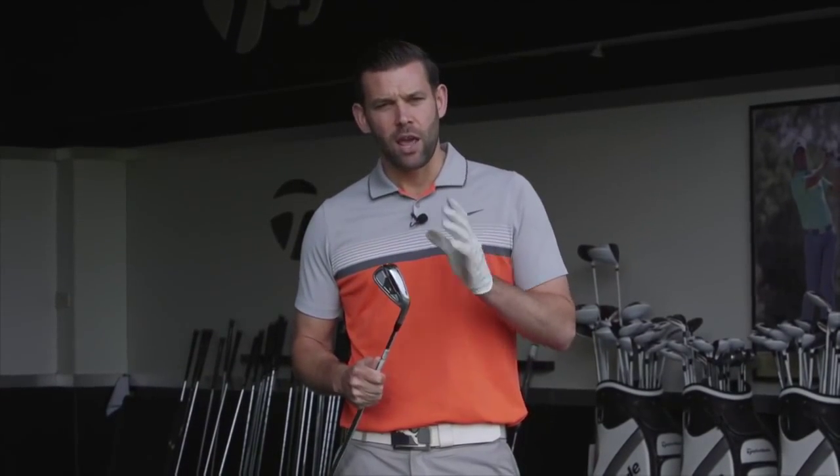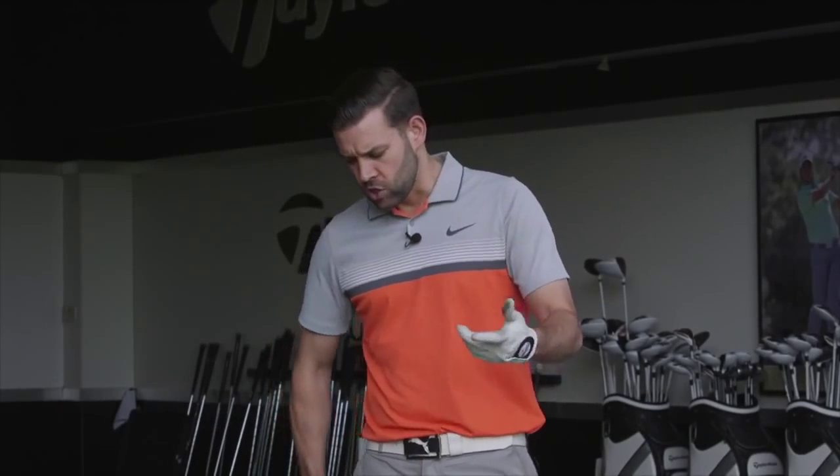Hi, I'm here at the Belford today with today's golfer testing the new TaylorMade PSI irons. These are the upgraded version of the RSI irons from last year, and we're going to hit a few shots, talk a little bit about what TaylorMade have done with the golf club, and give you a bit of an insight as to what they look like, what they feel like, and what they're going to do to benefit your game.